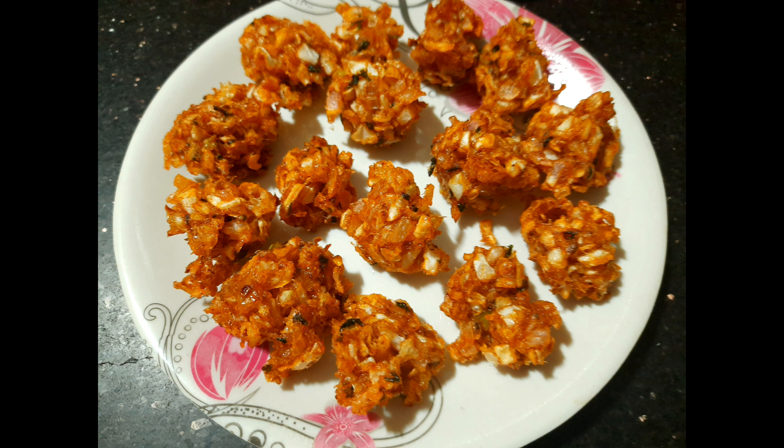Hi friends, welcome to Jessica's Happy Home. Friends, this day we have a crispy crispy cabbage popcorn.